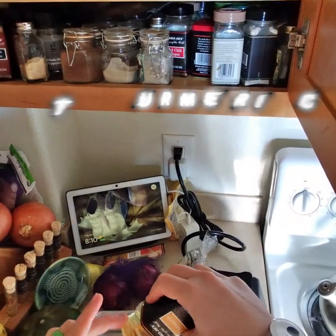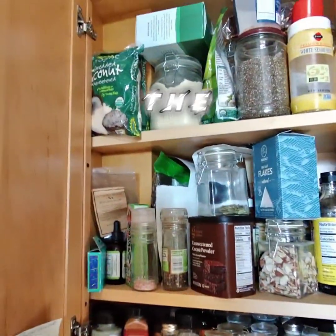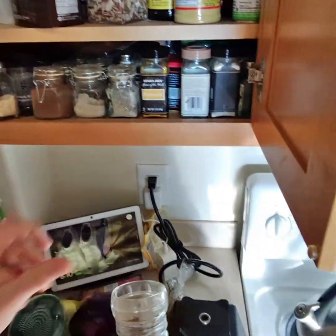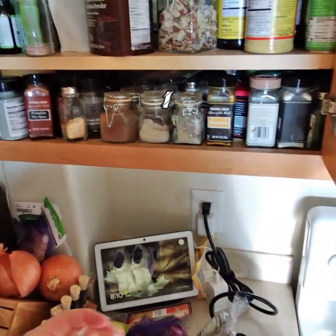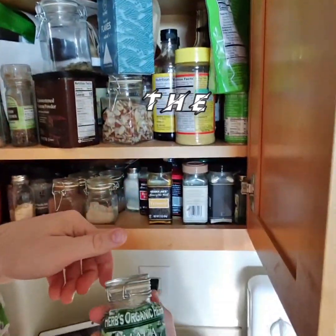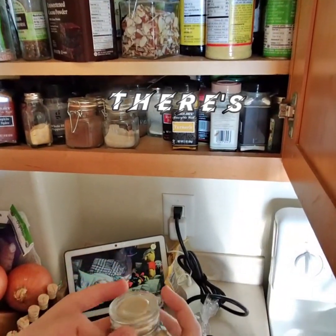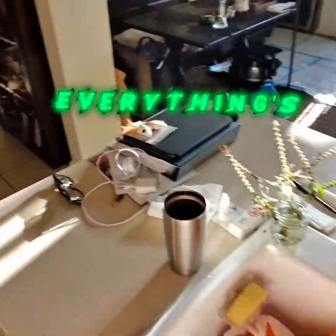That's turmeric — I'm putting a splash of turmeric in. And in order to make the turmeric activate, I need some ground pepper, so a couple grinds of ground pepper go in the mix. And there's my maca — I call it matcha but it's actually maca. Then the protein, and now everything's ready to go.